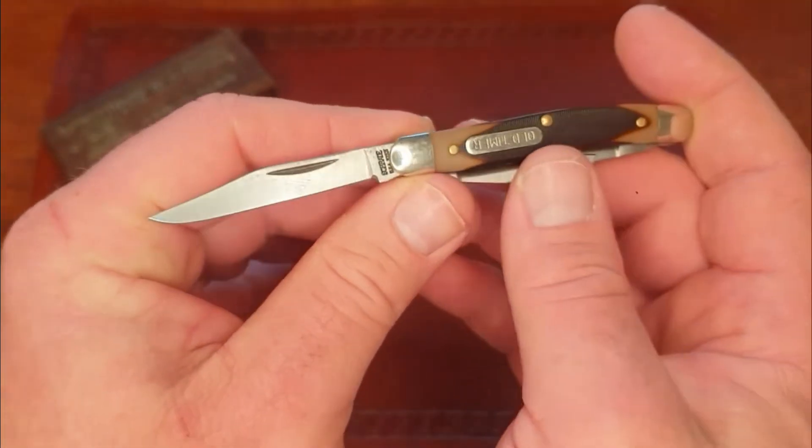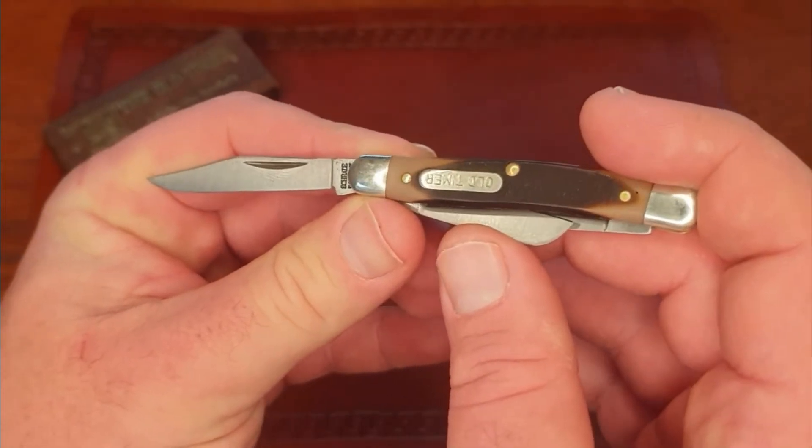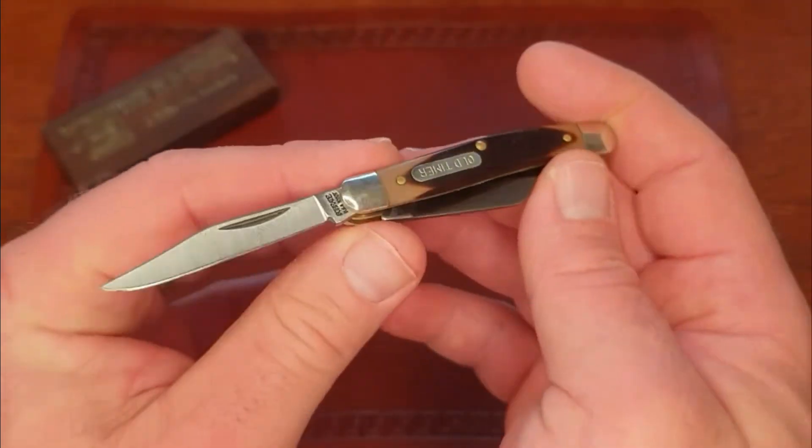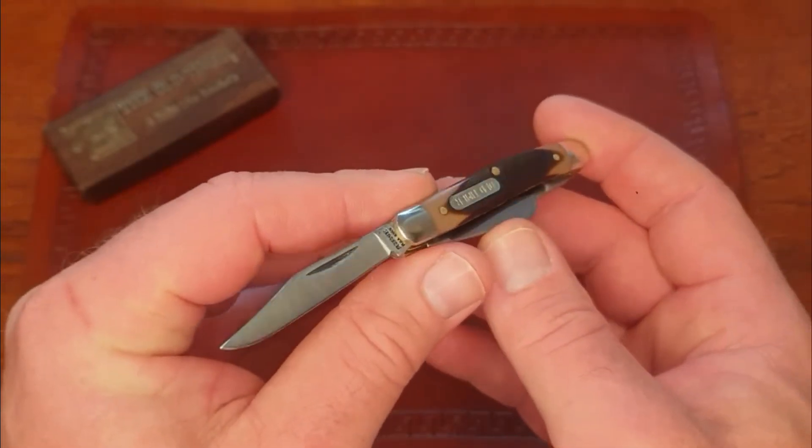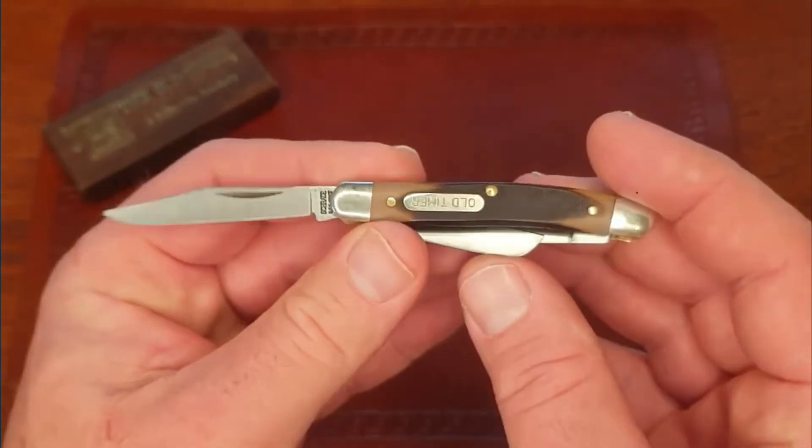You're not going to be using this for any major food prep, but stuff like opening a box, opening a letter, cutting a thread off your clothing - just normal stuff that you would use a knife for. This is going to do just fine.